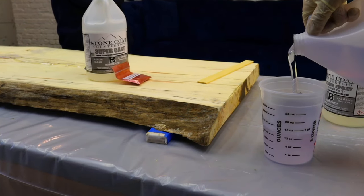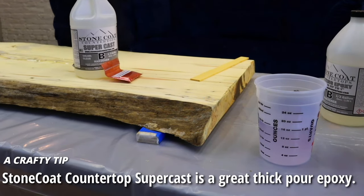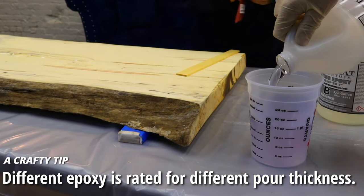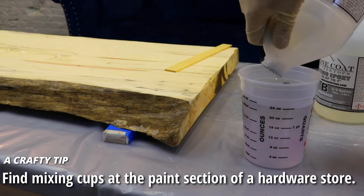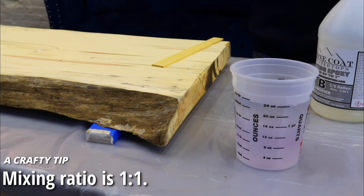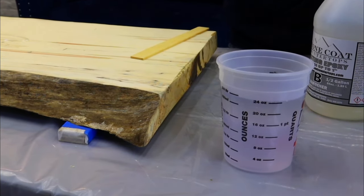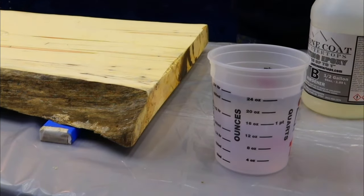For our casting epoxy, we're choosing Stone Coat Countertop Supercast — our go-to casting epoxy for any slab work more than an inch thick, because Supercast was designed to be poured more than an inch thick at a time. Using a mixing cup, we mix a ratio of one to one based on volume. This is a very important distinction — mixing by weight with Stone Coat would create an unbalanced ratio of resin to hardener, affecting the cure rate. So we mix based on volume.